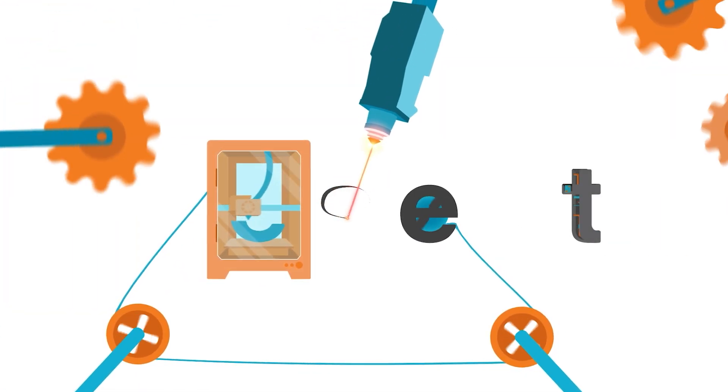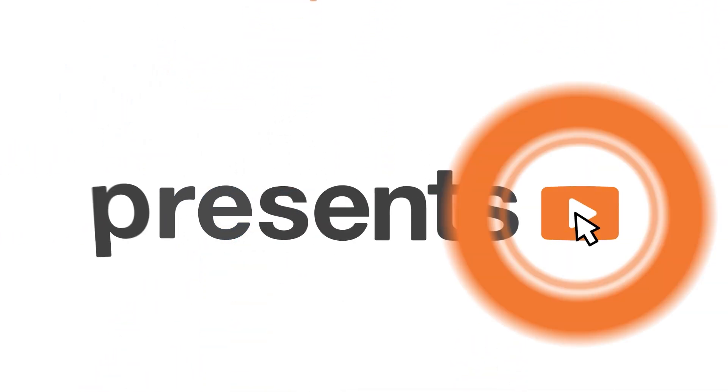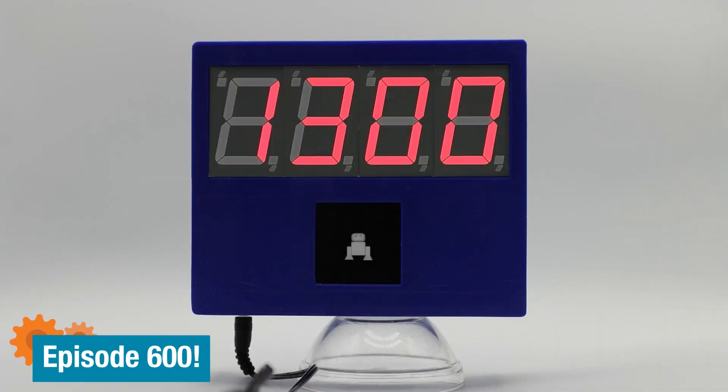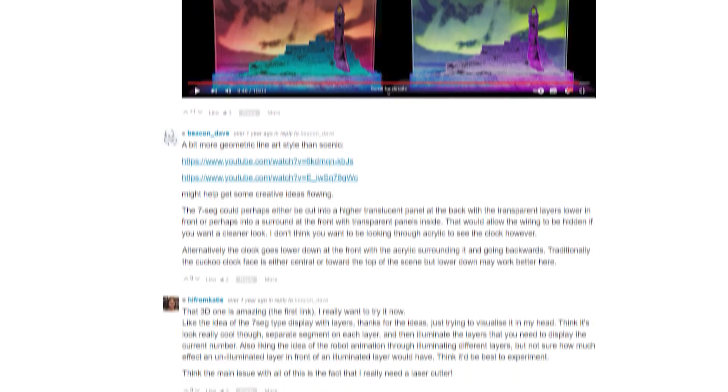Welcome back to Element 14 Presents. I'm Katie and in today's episode I'm going to make an acrylic edge-lit clock. A while back when I did a Raspberry Pi Pico cuckoo clock with a little robot on an LCD screen, in the comments we started a discussion about edge-lit dioramas and I thought that would be really cool. And I realised it would give me an excuse to buy a laser cutter, because I'd need one to do the edge-lit acrylic.